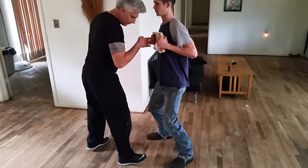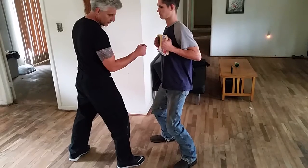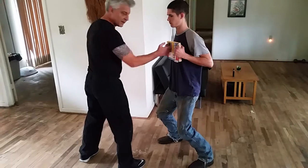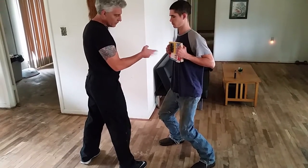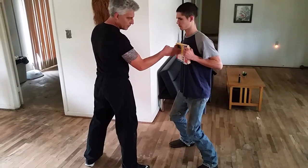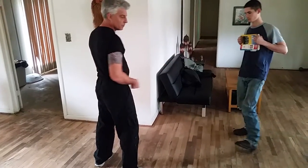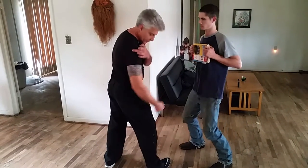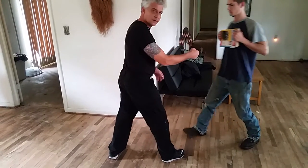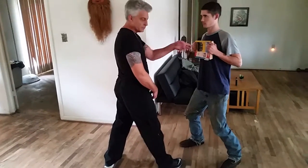I'm going to do this punch — my hand is here. What is that? I'm adding velocity to it, right? So there's a floating punch, and then you have your punch from here. Look at the shoulder and the hip when I punch.